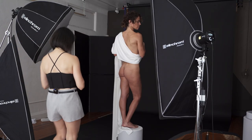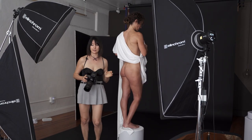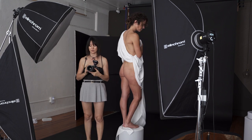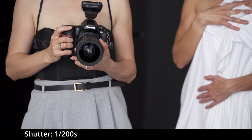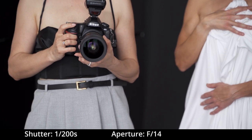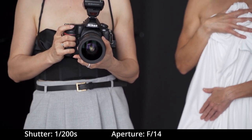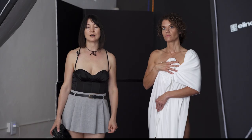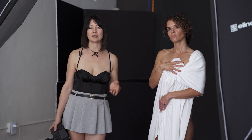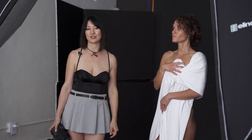I'm shooting with my Nikon D815 and a 24 to 70 millimeter lens. My shutter is 1/200 of a second, my aperture is f/14, and my ISO is 100. Now I'm going to show you how to do basic corrections in Lightroom for this specific image.